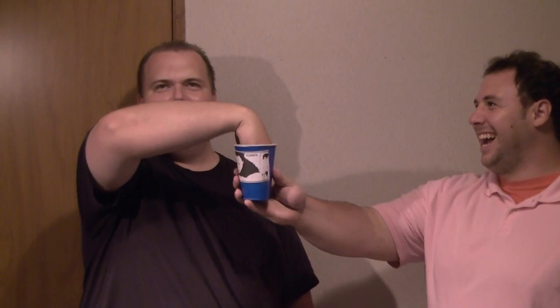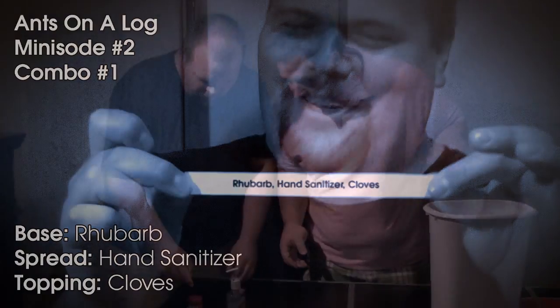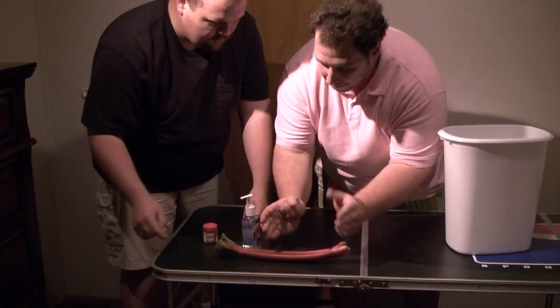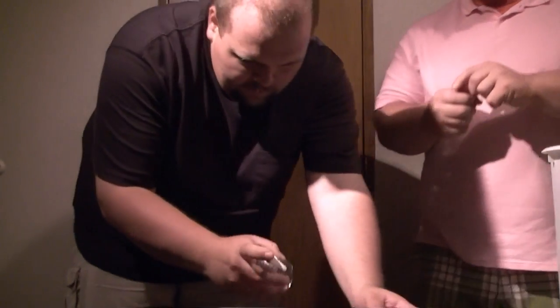Steven's going to draw his first combination. Got a Laura Lynn hand sanitizer — default stuff.